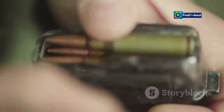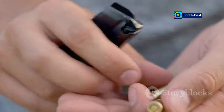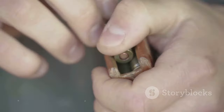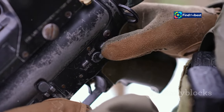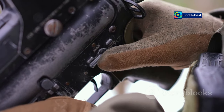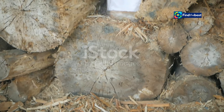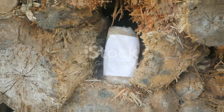Each step has its nuances and techniques for optimization. For example, the way you grip the firearm, release the magazine, and index your new magazine can significantly impact your reload speed. Understanding the mechanics of a reload allows you to break down the process and identify areas for improvement — it's about understanding how each movement flows into the next, creating a smooth and efficient reload.